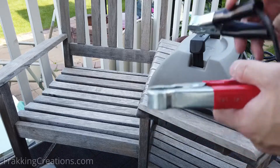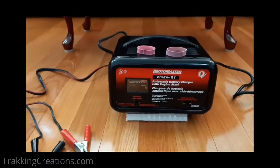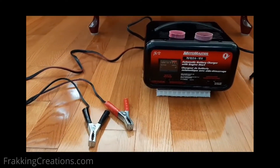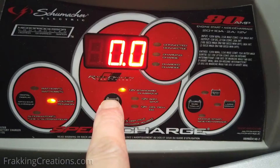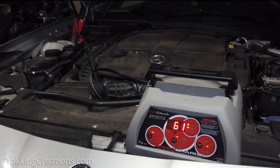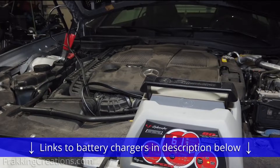The third type is a charger maintainer that includes engine start or jump start mode. You can use these to boost a car when needed — something handy to have around especially if you live in cold regions. There are old-school ones that are not microprocessor controlled and ones that are, with features to revive and recondition batteries too. In the end, pick one that suits your needs. We've provided several links to good chargers in our video description below, so check those out.